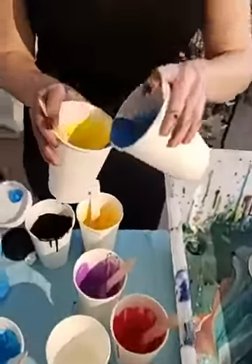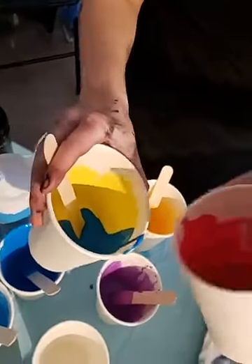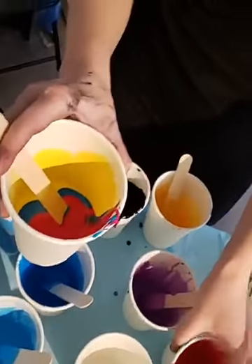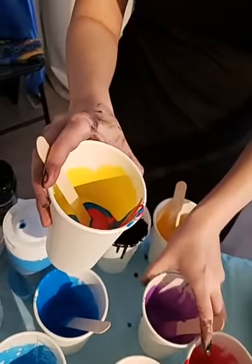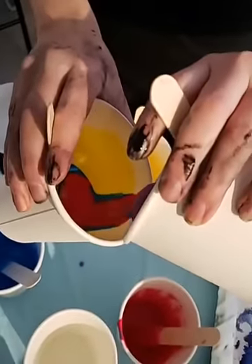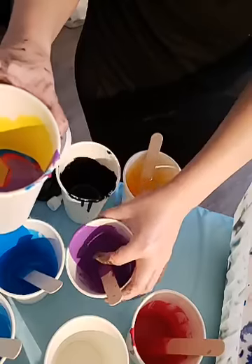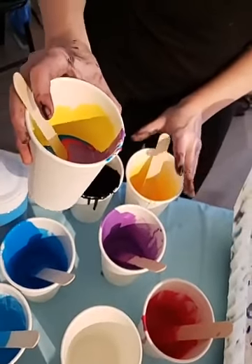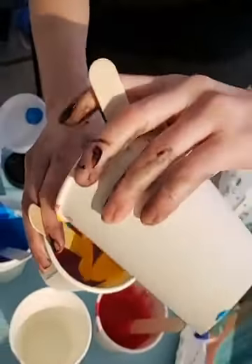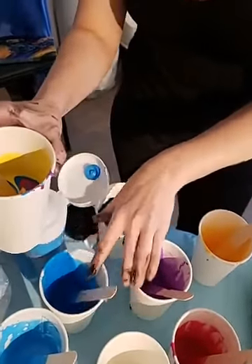You can layer it as much as you want. The more you layer it, the more the colors tend to mix. Also, the faster you pour, the more the colors will mix. So if you don't want colors to mix as much, you've got to pour really slow onto the edge of the cup. But you can also just do crazy things — you can go really wild and it affects the final product.